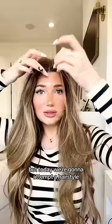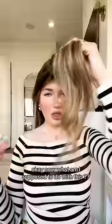Something I have never been good at is doing my hair, but today we're gonna attempt a hairstyle — Delaney Child's messy bun. Step one was to part really thick front pieces. Okay, now what am I supposed to do with this?